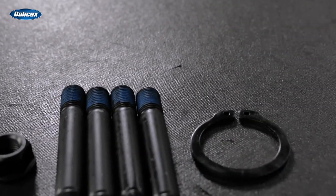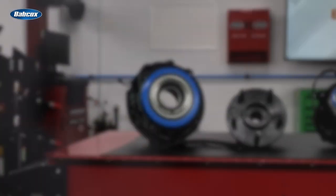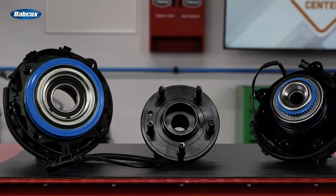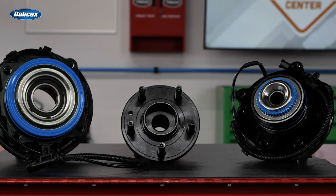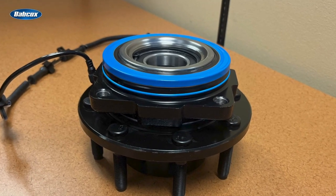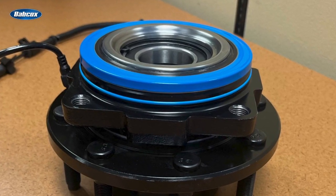Finally, premium hub assemblies will include a full complement of replacement hardware for a faster and easier installation. You'll find these and other features in engineered MevoTek TTX hub assemblies. TTX hub assemblies are precision-built to handle high heat and heavy loads, and the rolling elements and raceways are optimized to excel under these conditions. MevoTek utilizes Gen 3 orbital roll forming for a set preload right out of the box and increased assembly stiffness that reduces potential vibration and improves part life.